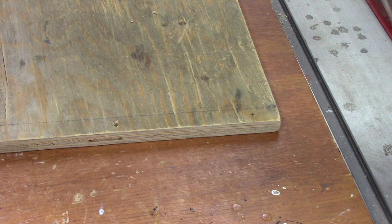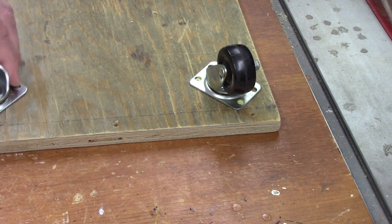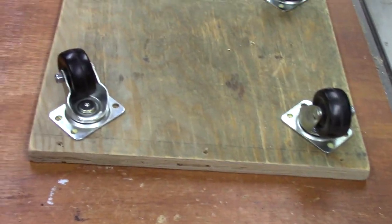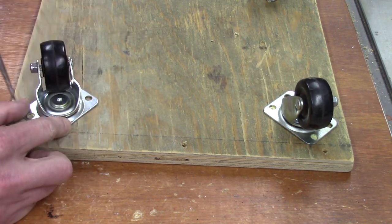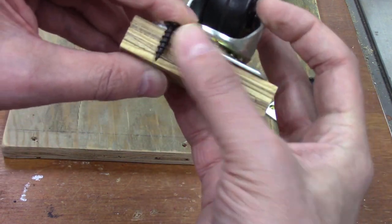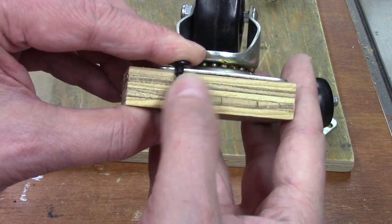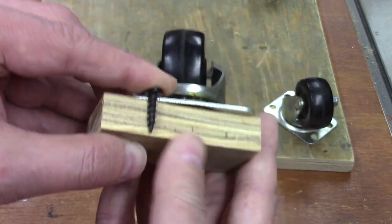Position your wheels on your dolly and mark the holes with your trusty awl. Mark your holes where you want to put the screws. Another thing to think about is what size screw you want to use. You want the screw to go well through the material but not through the other end, so it holds firmly into the material and the wheel won't tear out if it goes over a small bump. Try to use the longest screw possible that won't go through the material.